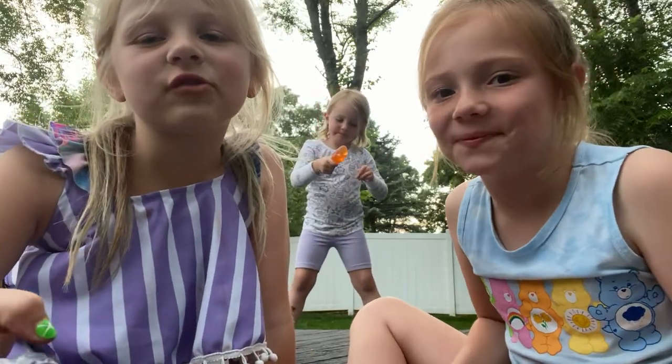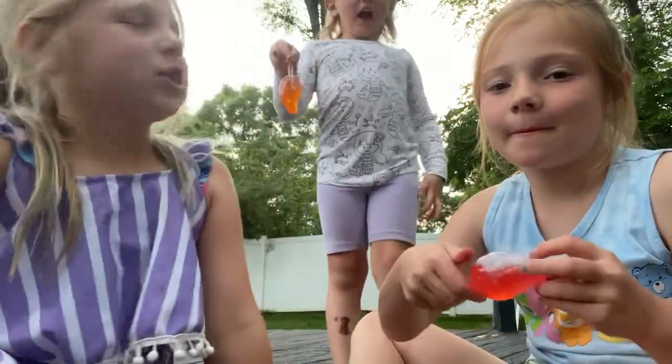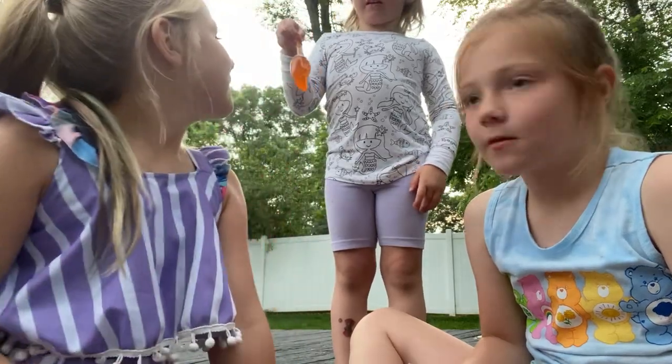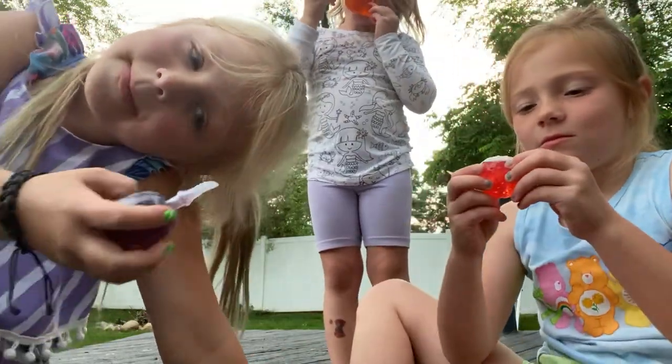Hey guys, welcome back to my YouTube channel! So today we're going to be trying jelly fruit. I got strawberry, she got mango, and I got grape. I just opened it by biting into it. I haven't tried this one so it might be gross. So what are we trying them?